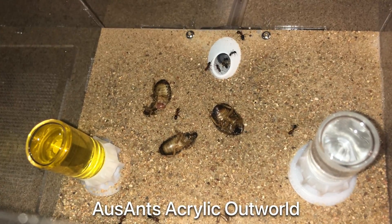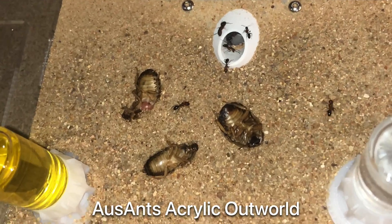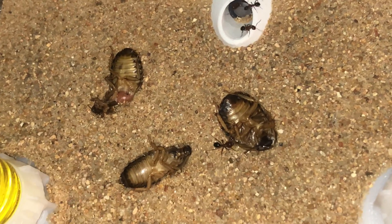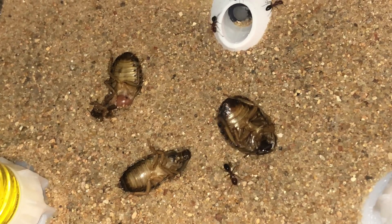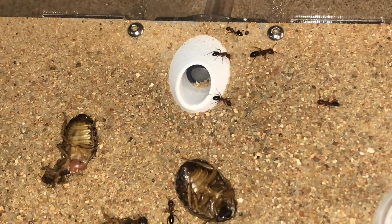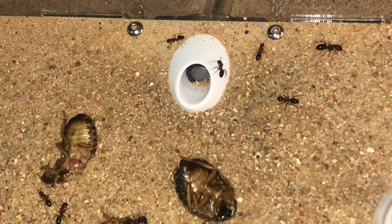First we connected one of our OSS ant outworlds to the mini hearth. This helped to relieve some of the limited space. They were wary of it at first but quickly changed their minds for the Dubia roaches after nightfall. Here you can see them under a red light.